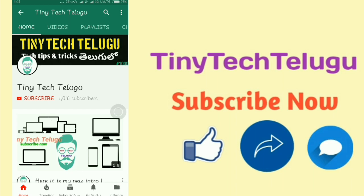Hi friends, welcome to Tinnitech Telugu channel. This is one great tip for Redmi users.